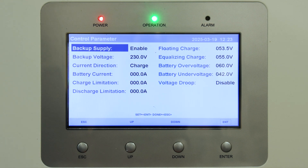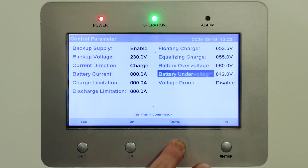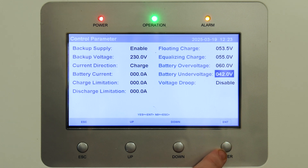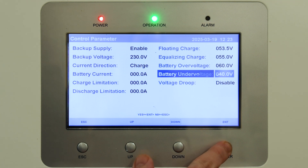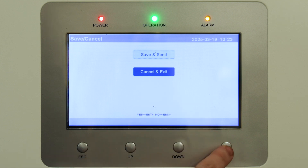From here we're looking for 'Battery Undervoltage'. We can see that it's set at 42 volts. Select Enter and change that down until we get to 40 volts — so 040.0 volts — then press Enter, Escape, Save and Send, and Enter.